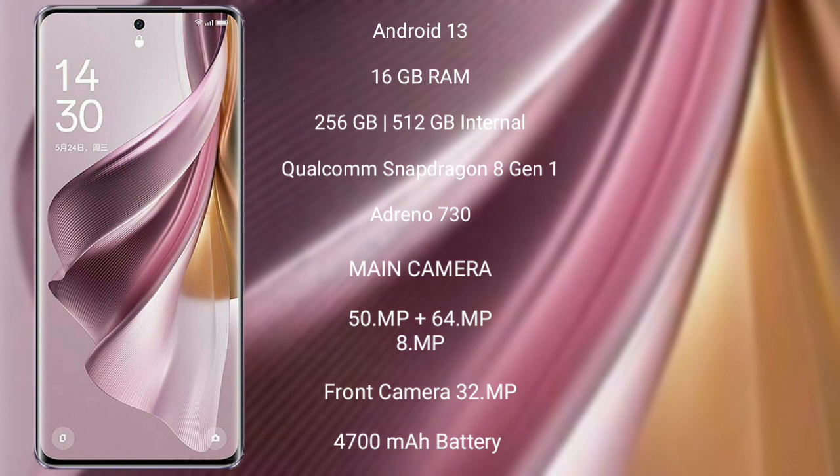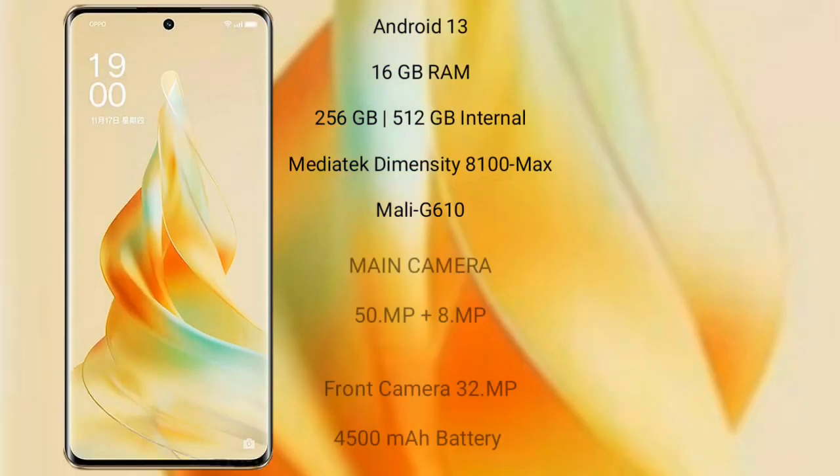OPPO Reno 10 Pro Plus features a triple rear camera setup: 50MP plus 64MP plus 8MP. Front camera is 32MP. It has a 4700mAh battery with 100W fast charging support. OPPO Reno 9 Pro runs on the Android 13 operating system.